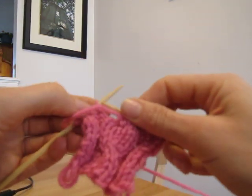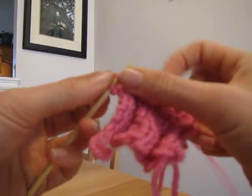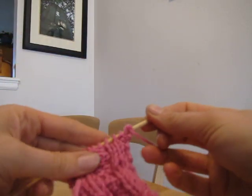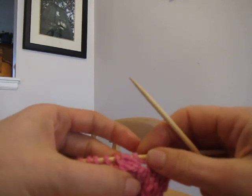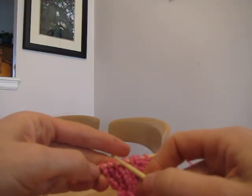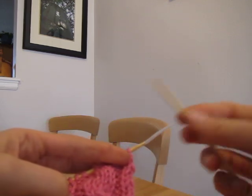Then back to normal: purl, purl, knit, knit. When you flip it to the other side you just knit it as it looks. So now I do purl, purl, knit, knit — it will look a little twisted because it's supposed to — purl, purl, knit, knit, and so on. When you get to the other side, you'll have a nice twisted cable like this.